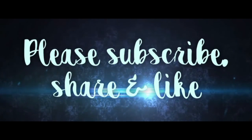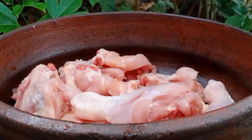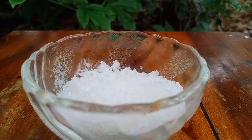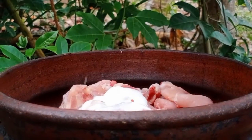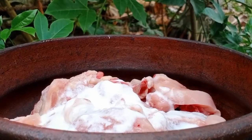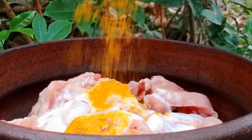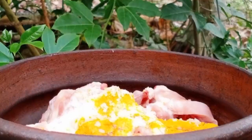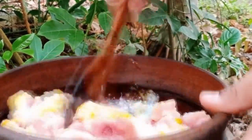If you want to try it, you can try it with the chicken curry. We add 1 tbsp of the marinade. Add 3 ingredients to mix it with the marinate.